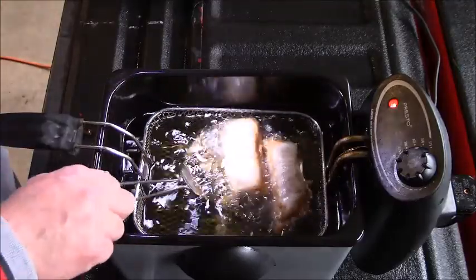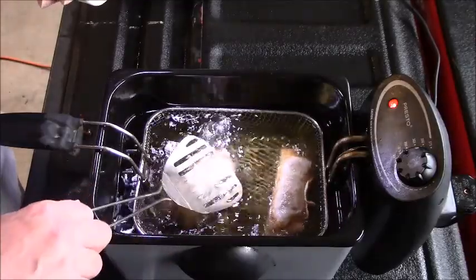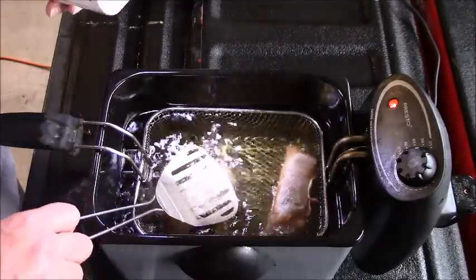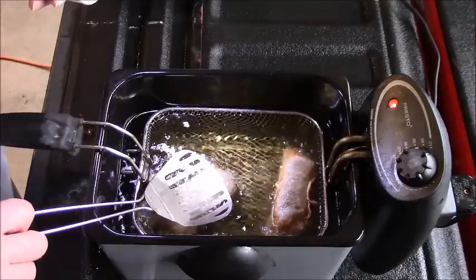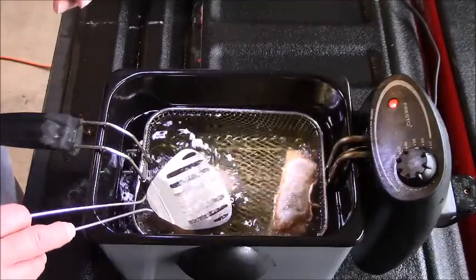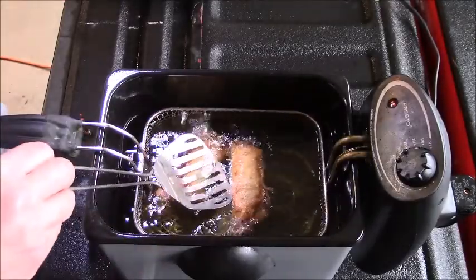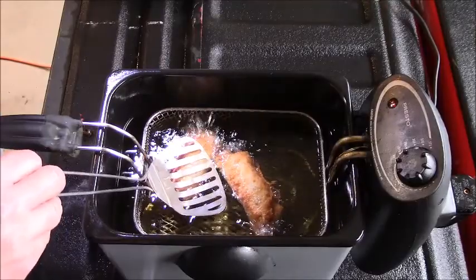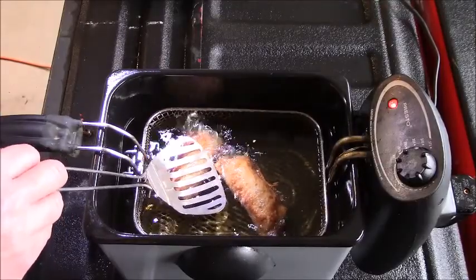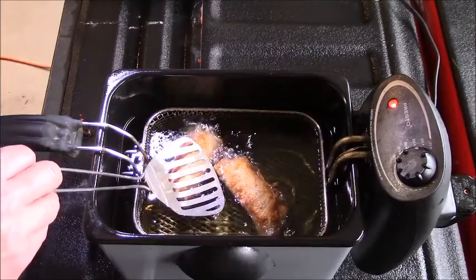I can smell that hamburger, I can smell the bacon, I can smell the onion. As soon as you're done with your fryer, always clean it — you gotta let it cool down first, of course. The fry light came back on.